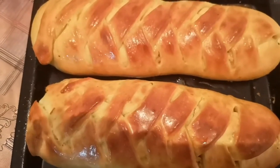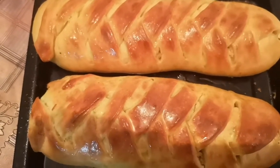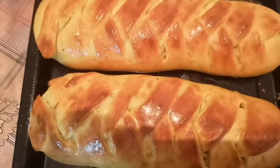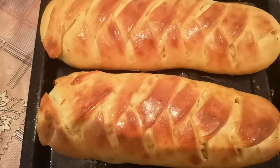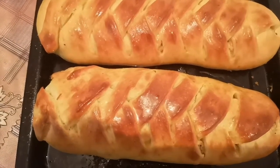The chicken bread is ready. It is very delicious, I like it very much. You can also try it — thanks for watching!